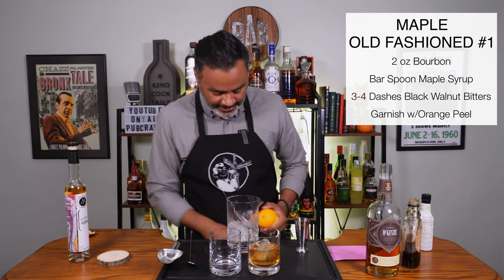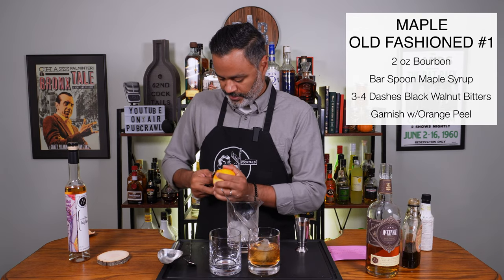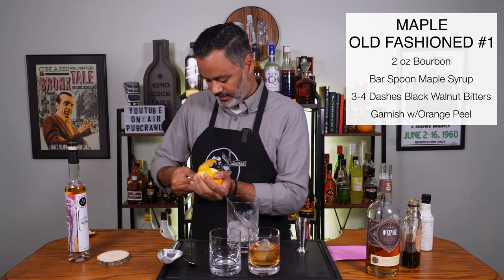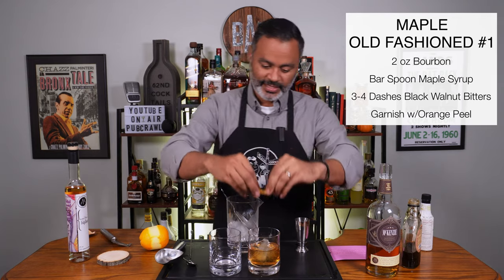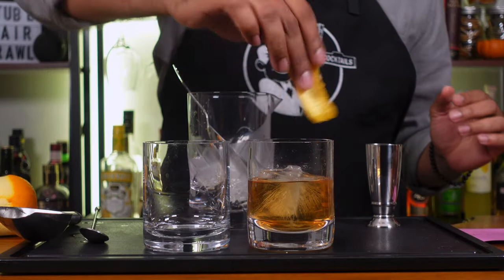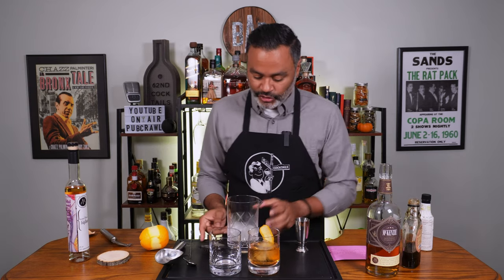I'm just going to go ahead and peel an orange and get ourselves an orange peel — I'm going to do a little zest. I was able to get something off this orange because I didn't have much left. So let's give that a nice little orange zest, then we'll just wipe the glass with the peel and dump it in there.